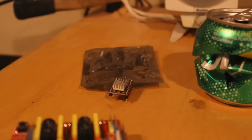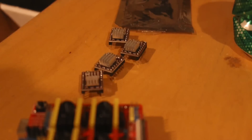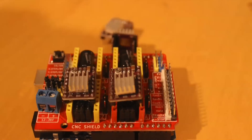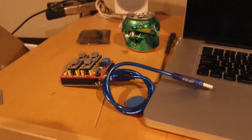After the CNC shield is in place, you want to connect the stepper motor drivers to the card. There are four of them and you have to pay attention to the orientation, but it's pretty simple. Once you have all of that together, you can plug it back into the USB.